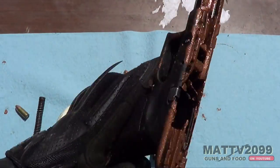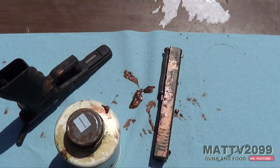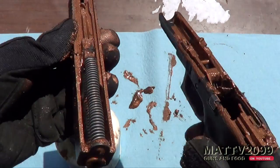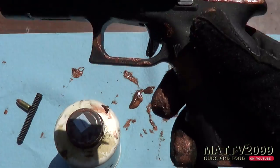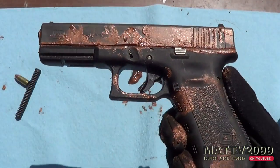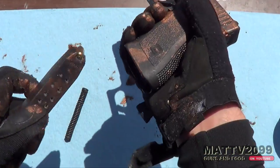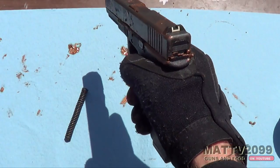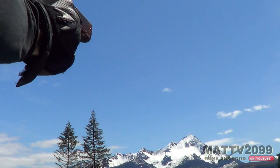Look at that — totally factory lubed. It's pretty good, it's beautiful. Alright, so let's put this thing back together. It's good as new, it's factory lubed. That's the factory lube Glock. Okay, let's put our 30-round ghost clip in — massive capacity assault clip. There we go. Okay, let's shoot this thing.